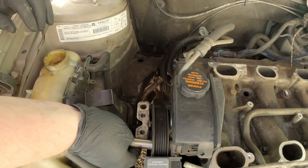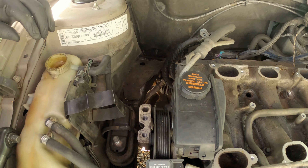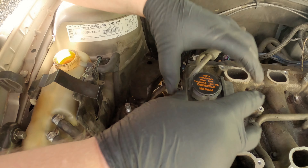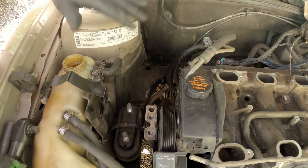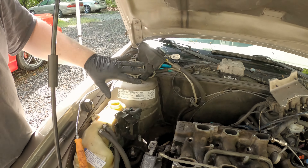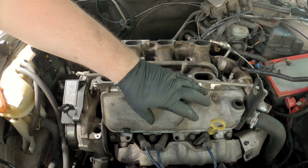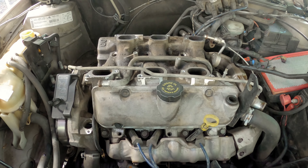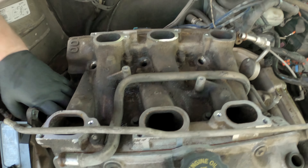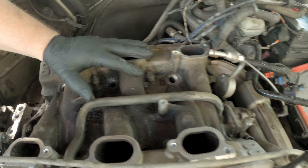Next we've got to pull this power steering pump. To do that you take your 13mm through the holes in the pulley and pull three bolts out of there. When you get those out, wiggle it straight up and pull it over here out of the way. Now that we've got the power steering out of the way - it'll just sit right up here so you're not going to lose any fluid - next we're going to take four 8mm bolts out of each valve cover and pull both valve covers. Then take all these 3/8 bolts out - you've got eight of those - and then this big lower intake will come off.